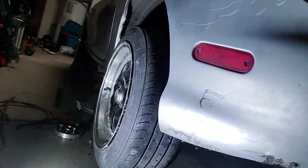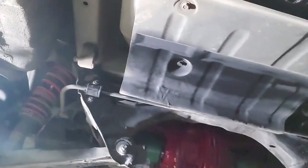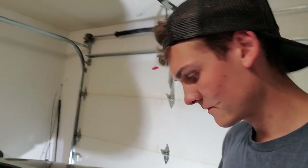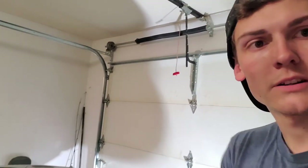Good news - tires are back on. Axles are back in, diff's back in, everything's bolted back up. This thing is going to slide finally. I'm going to get the exhaust buttoned up - probably do a little side pipe kind of thing, I don't have a whole lot of extra pipe laying around.